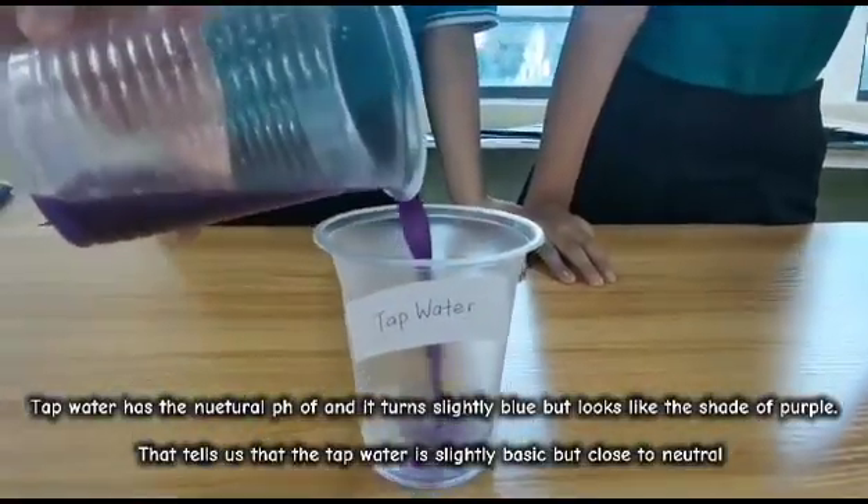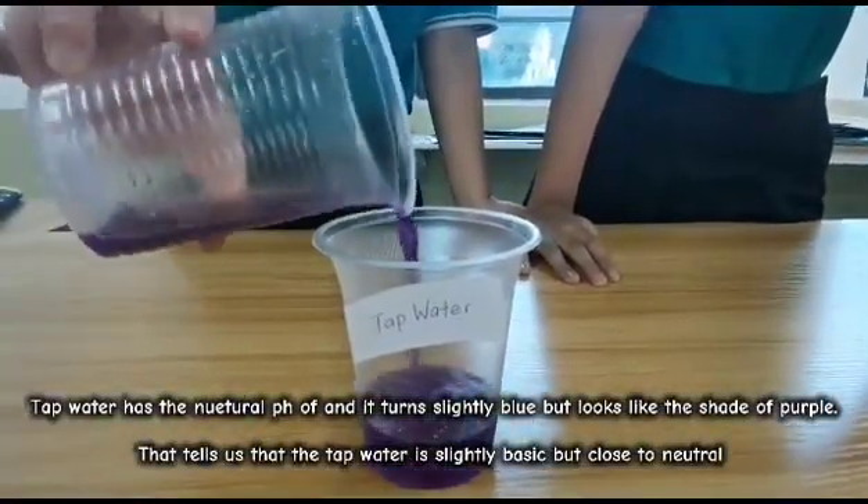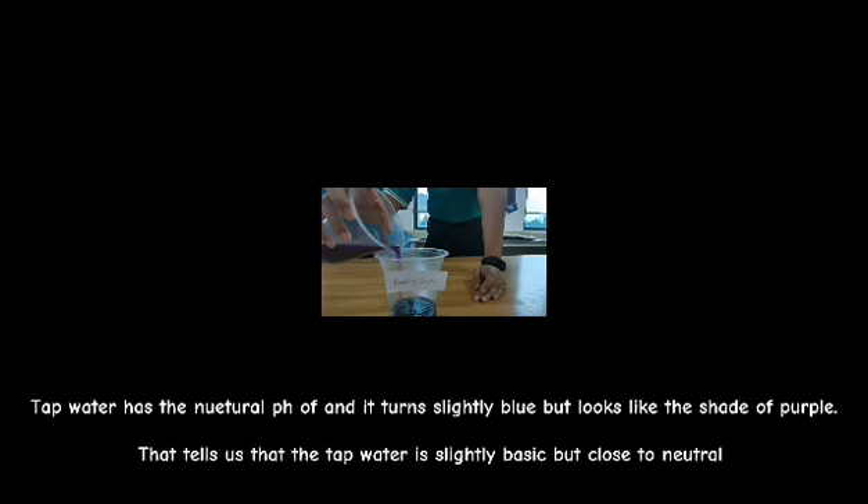The tap water has a neutral pH of 7 and it turns slightly blue, but it looks like a shade of purple. This tells us that the tap water is slightly basic but close to neutral.